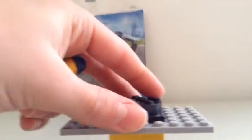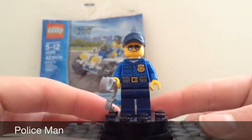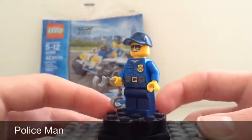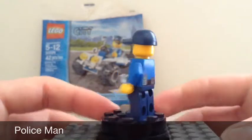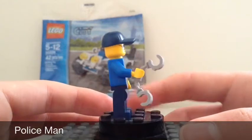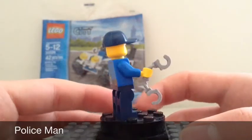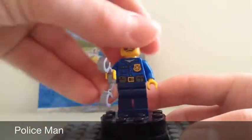We'll start off with the minifigure. So here we have our policeman. There's no real name for the minifigure, but we'll just look at it. It's got some back printing, a walkie-talkie, no double-sided head, a blue baseball cap, a little gray handcuffs, and some glasses. It's a dark blue and blue color scheme, and you only get one in the set.